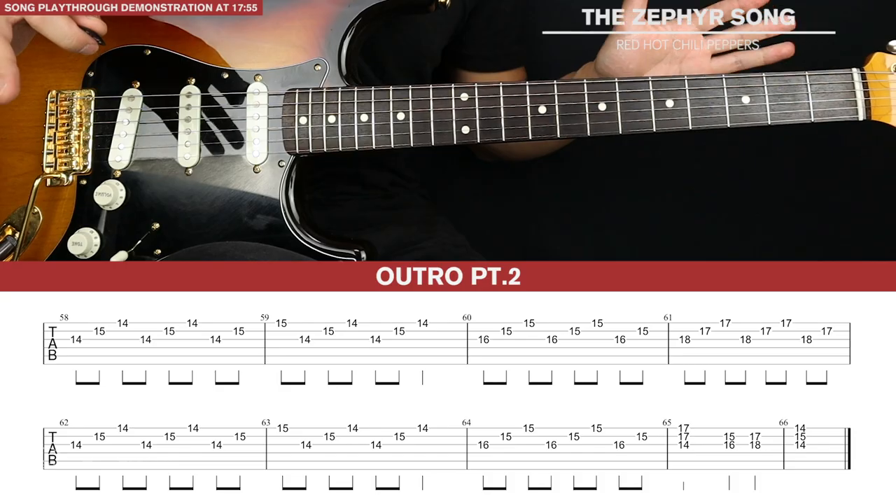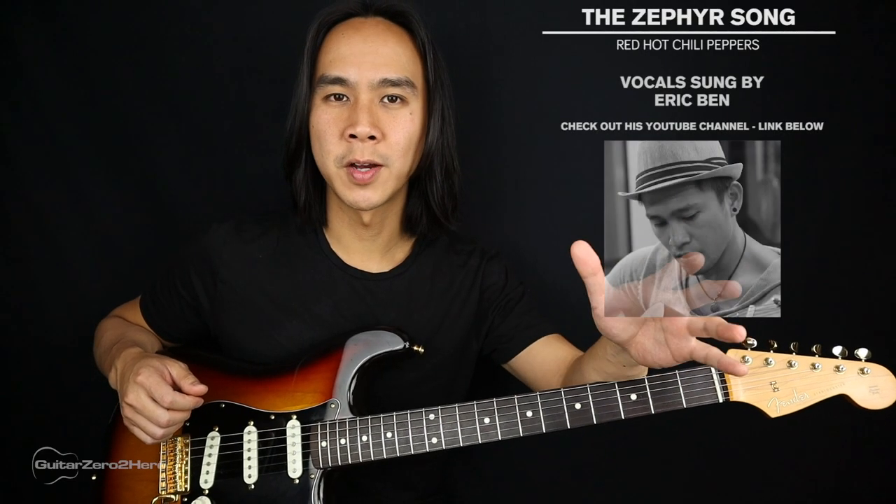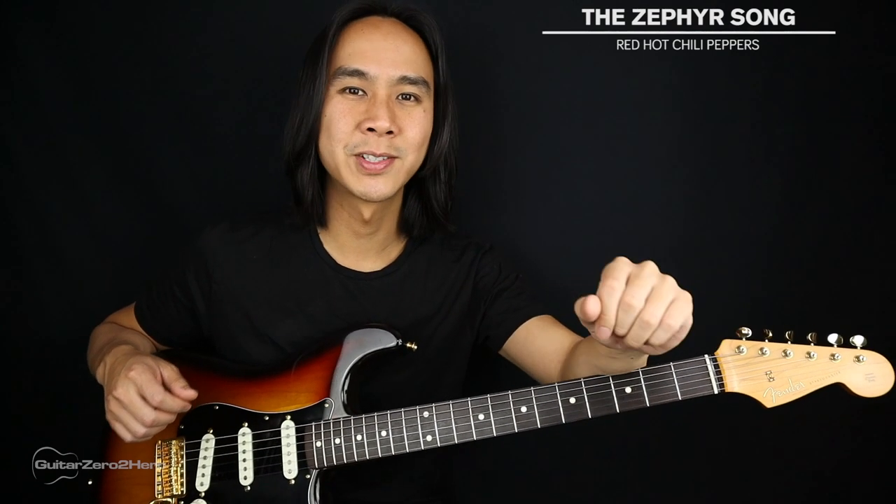And those are all the guitar parts you need to learn for this song. Now I'll be playing through the song in its entirety with a vocal track on top for some context. Feel free to play this back as many times as you'd like to practice along and see how you go.